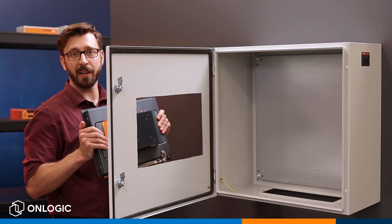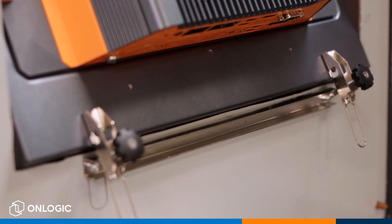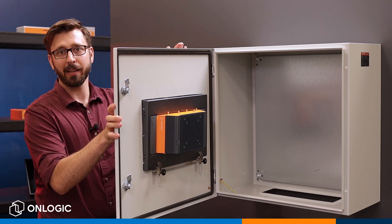You're going to want to install this at a bit of an angle, hanging the bottom mounting bar bracket over the edge of the enclosure, and then just sliding it in like so.